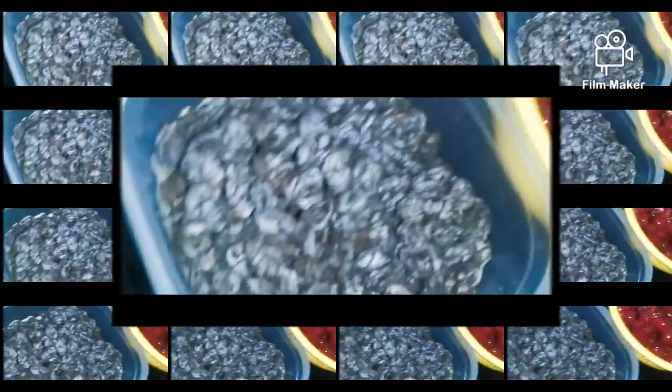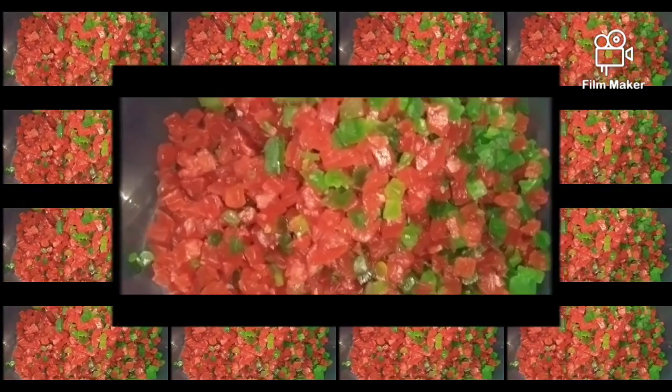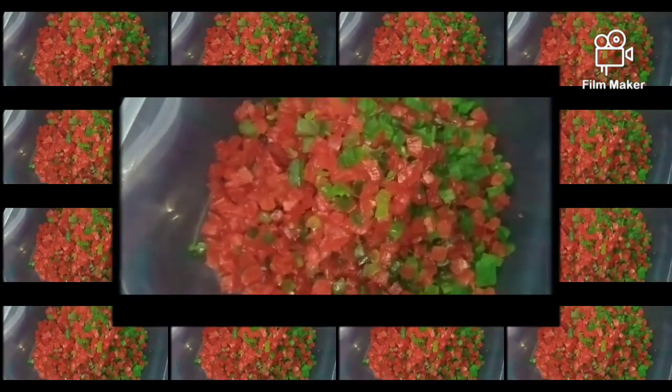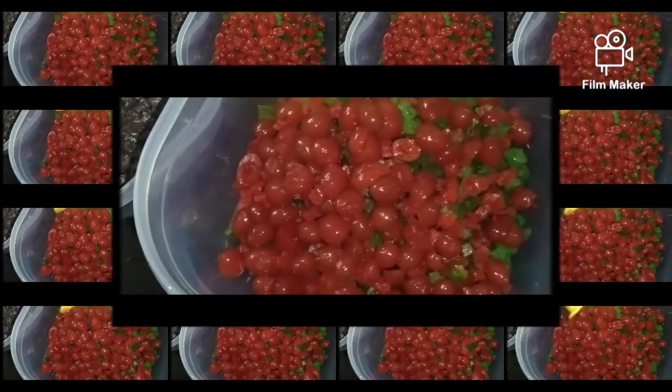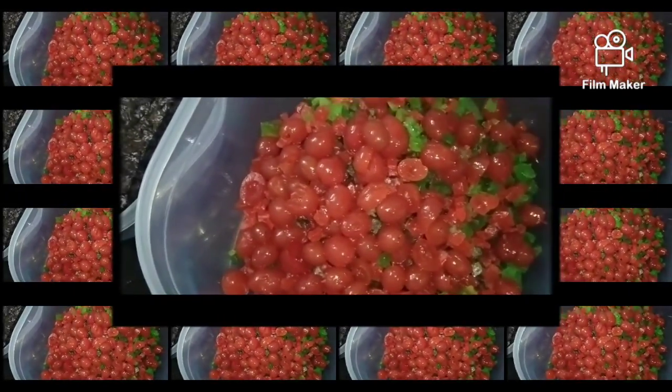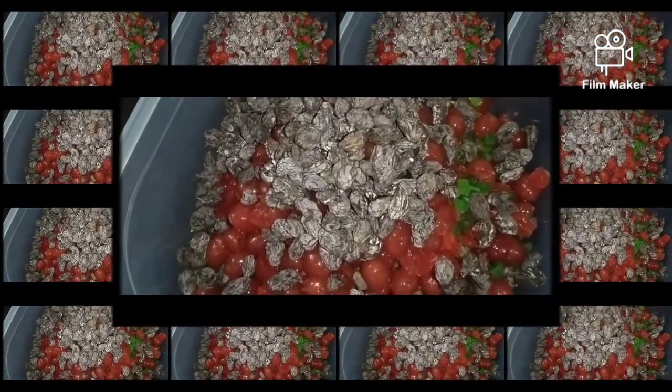I'm going to mix in Tutti Frutti, Cherry, and I'm going to add rum. I'm going to mix in the Tutti Frutti and Cherry. We will also add some dry fruits.